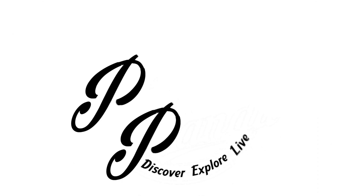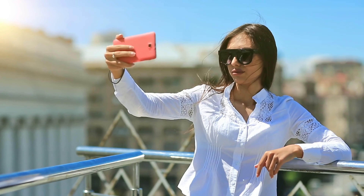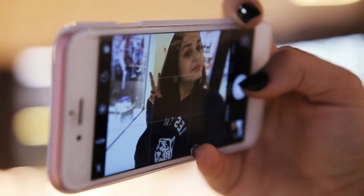If you want to take better selfies with your phone, then you might want to check out this. What's happening, Panda Nation? Peter Von Panda here. You want to take some selfies? Maybe you like looking at yourself and sometimes you use that front-facing camera and that's okay.